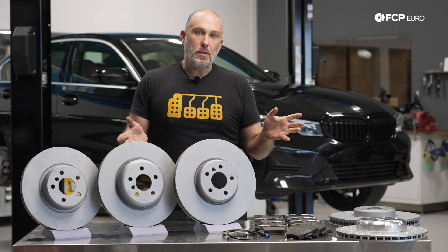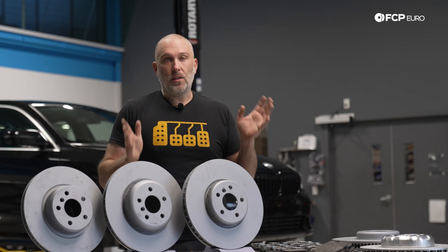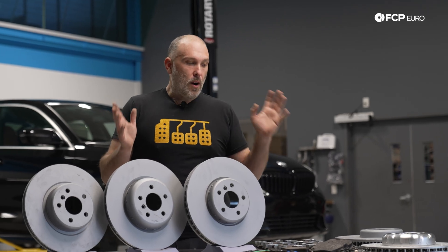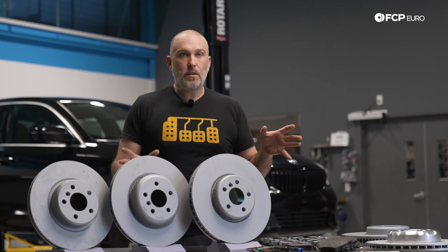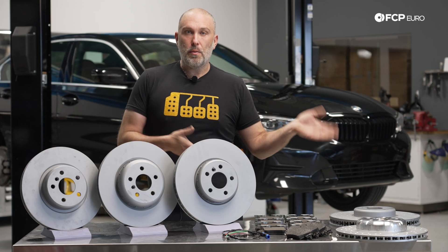I just want to start off this video by explaining that there are numerous options across multiple vehicles, and the option codes do change from model to model, which makes this all incredibly confusing. But they are based around fairly standard sizes, so we hope to clear some of that up. It's okay to be confused, and quite frankly it is very difficult to determine what brake system your car has without looking up by VIN.